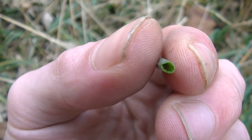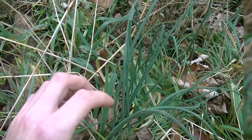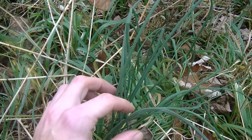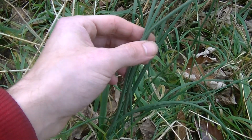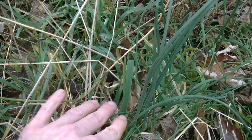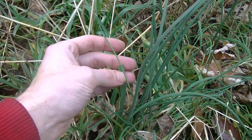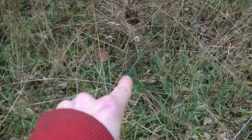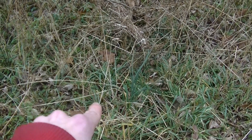You can also find chives growing wild as well. Wild onions do have a very distinct look — their coloration is much different than grass. They kind of have this bluish-green color to them instead of the dull yellow-green that the grass behind it has. If I step back now, you may be able to see the color difference between the onions and the grass around them.